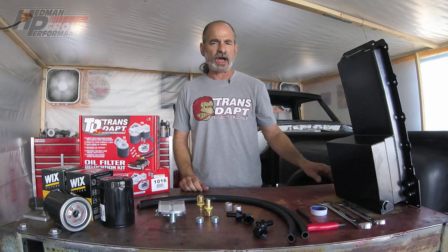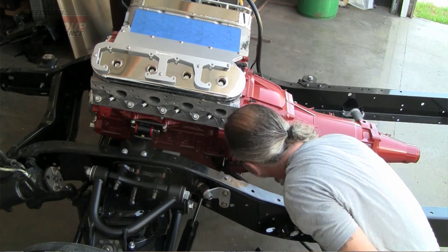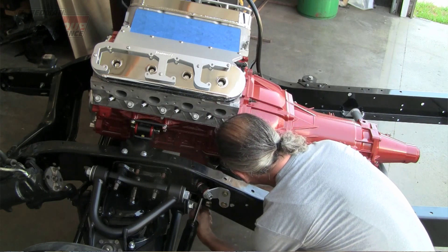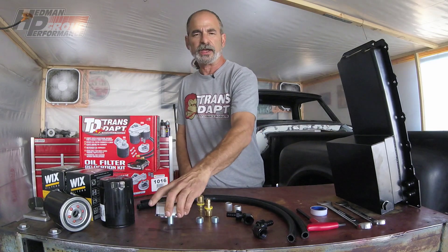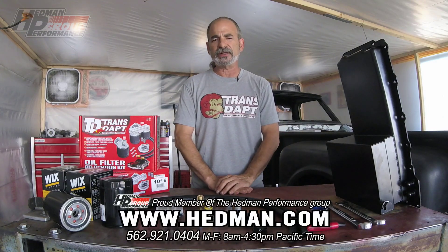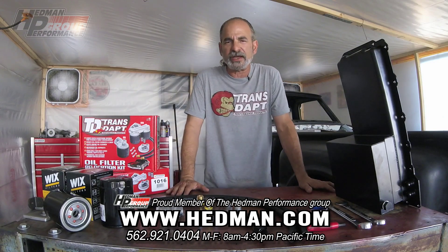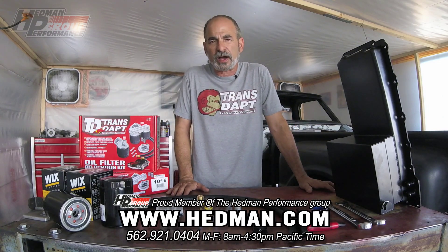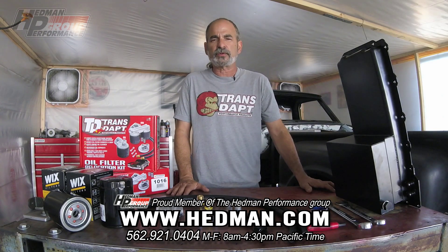We're installing this kit on a C10 chassis, so there's plenty of space — we don't have the cab on it yet. Larry has decided he's going to be installing this onto his chassis instead of the cab itself. To learn more, you can visit us anytime at www.Hedman.com or give our tech guys a call Monday through Friday from 8 to 4:30 p.m. Pacific time and we'll answer your questions. Thank you very much for watching.